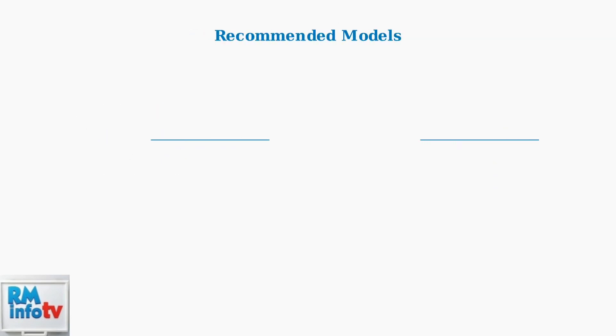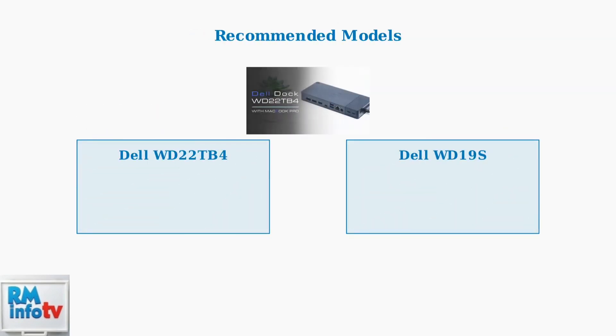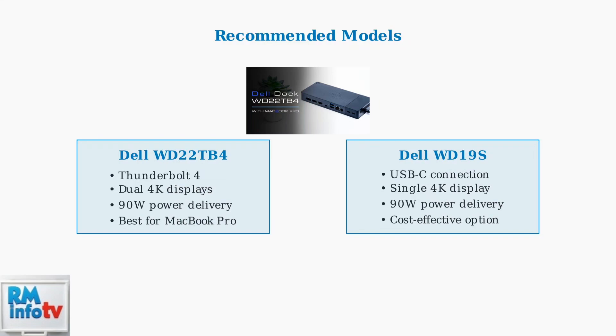For optimal performance, choose the right Dell dock for your MacBook. The WD22TB4 with Thunderbolt 4 is ideal for MacBook Pro users needing dual 4K displays and maximum power delivery. The WD19S offers a cost-effective USB-C solution, perfect for MacBook Air users.